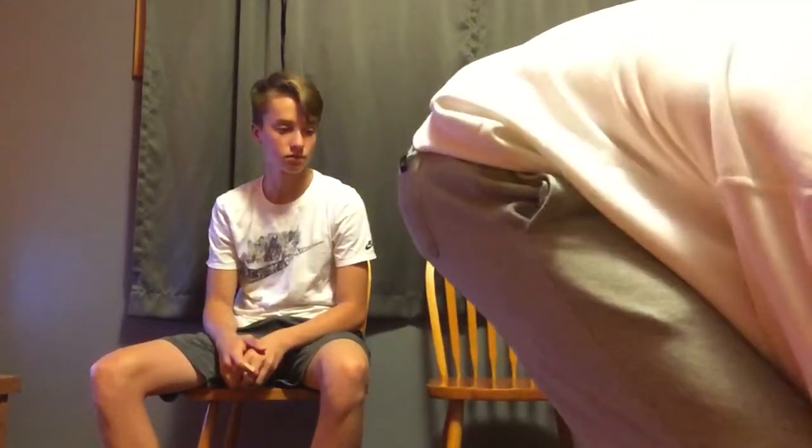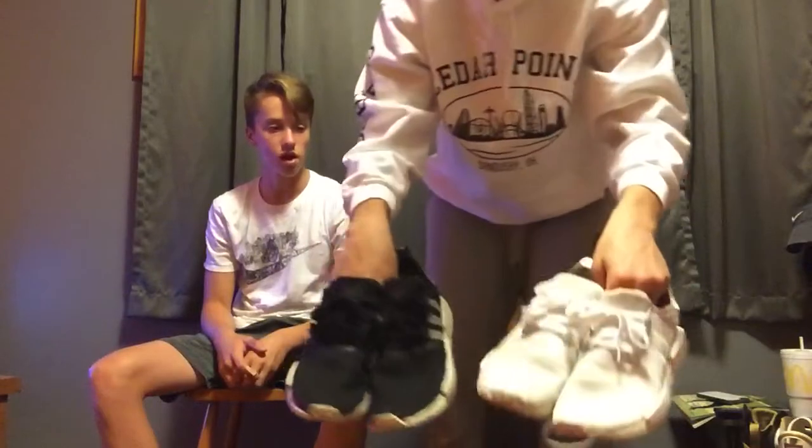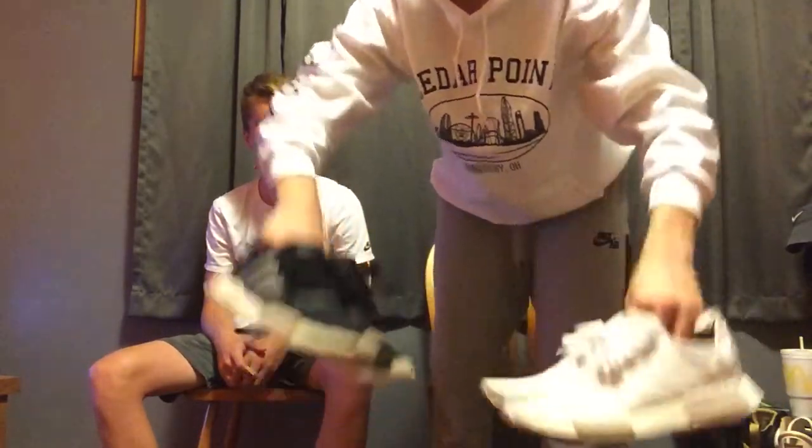I'm gonna start off with something slight real quick. I got both my enemies — I got the white and the black. Next I'll work my way up heat-wise. I got the Tinker Hatfield 7's. I really just kind of fuck with this colorway personally — pretty clean. They're hardly ever worn or anything, still got the Nike tag on the inside.